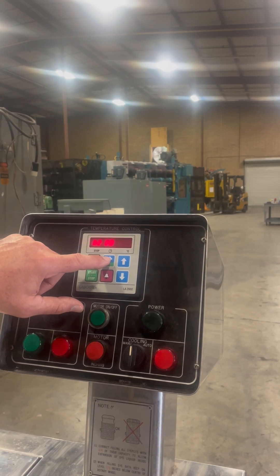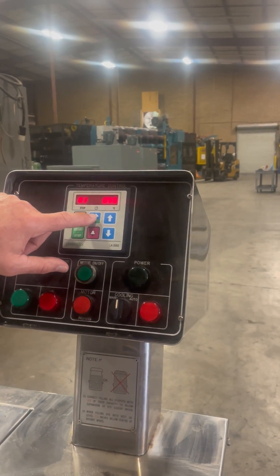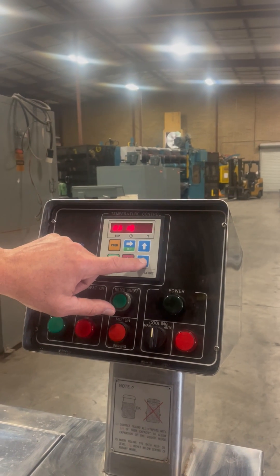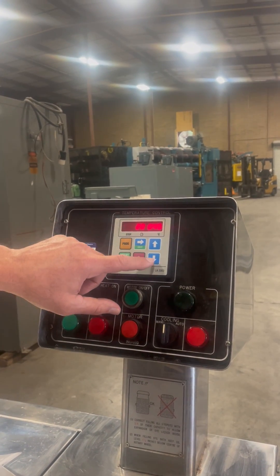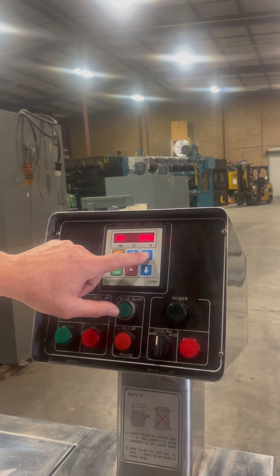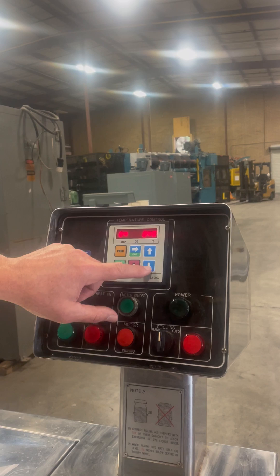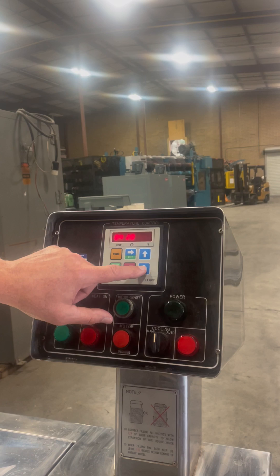Then set it to 40 degrees. Step 3 is 15 minutes back up to 55 — I'm going to drop that back to 50. Then step 4 is 20 minutes at 40 degrees, taking that down to 40.